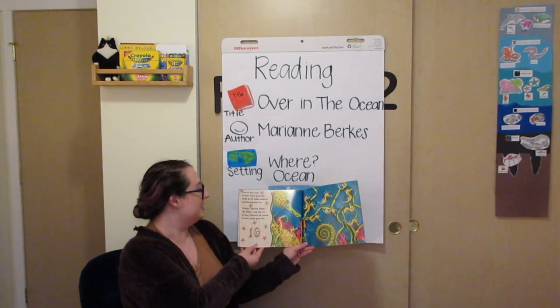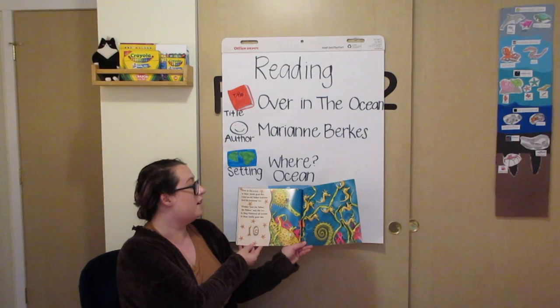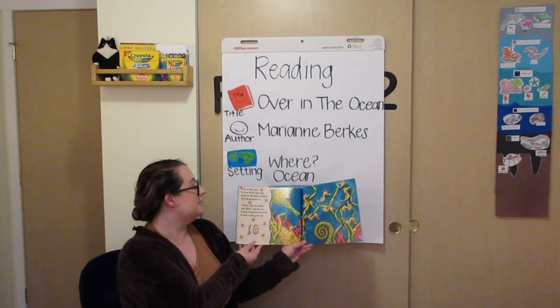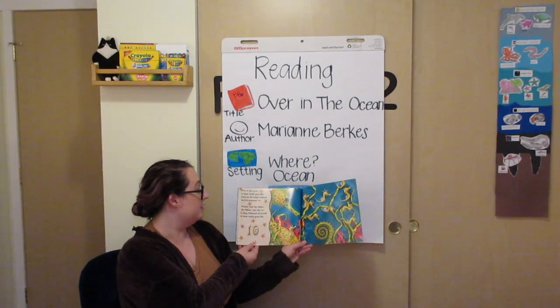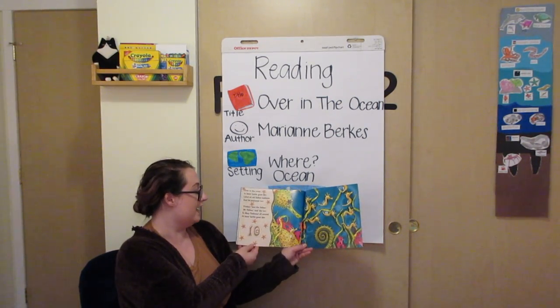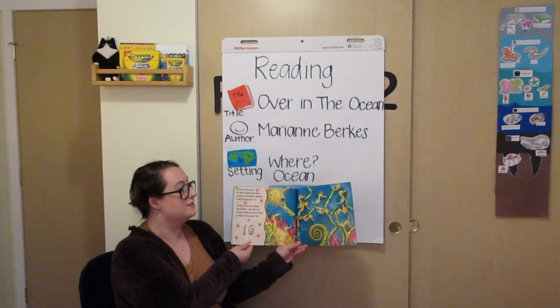Over in the ocean, in their turtle grass den, lived an old father seahorse and his seahorse's ten. Flutter, said the father. We flutter, said the ten. So they fluttered all around in their turtle grass den.